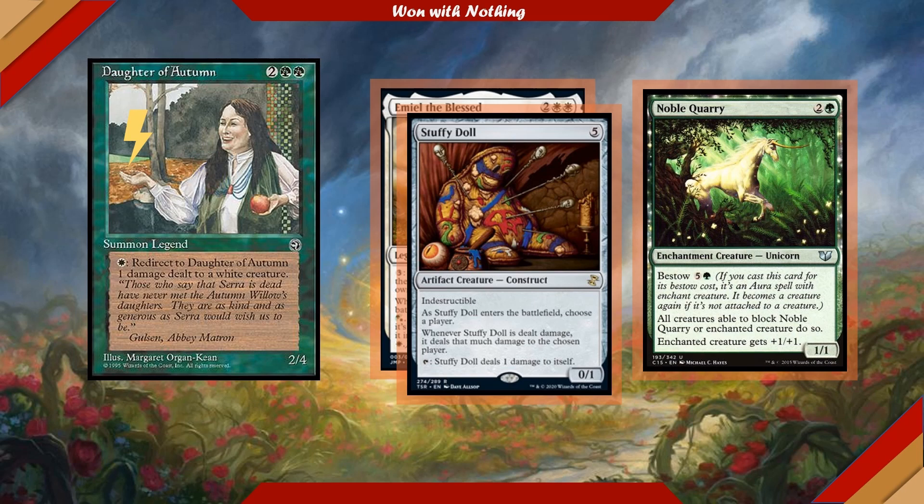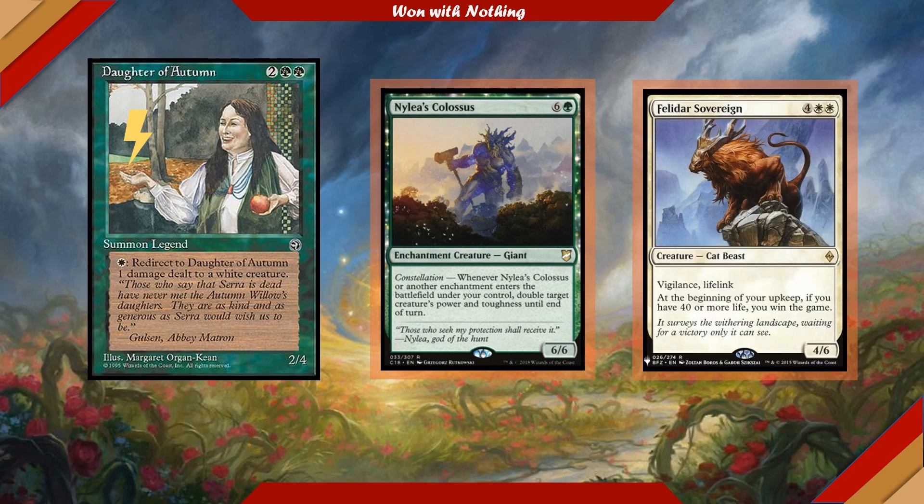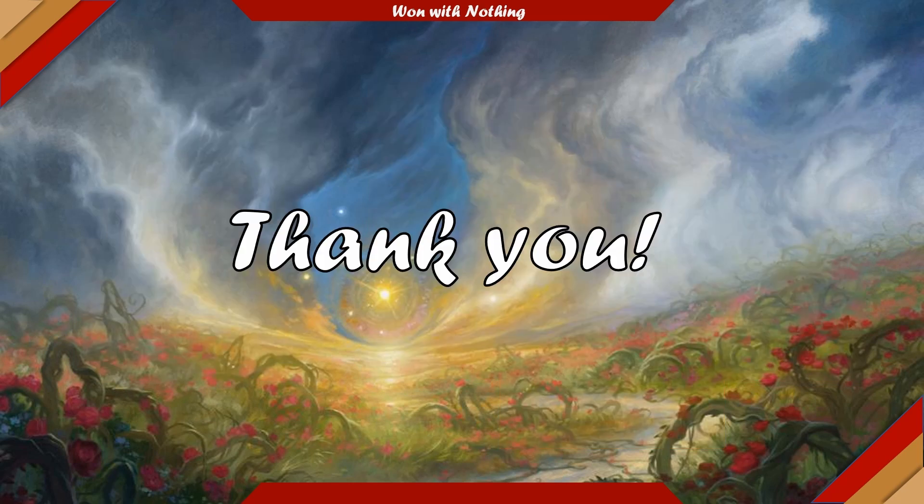So what is Daughter of Autumn's endgame? Nylea's Colossus is a 7-cost 6/6 with Constellation — whenever it or another enchantment enters the battlefield under your control, double target creature's power and toughness until end of turn. Due to the sheer amount of enchantments we run, this is a very fun way to close out the game and gives us commander damage as a win condition. Felidar Sovereign is a 6-cost 4/6 with Vigilance and Lifelink: at the beginning of your upkeep, if you have 40 or more life, you win the game — a fairly easy threshold given that we resist a lot of incoming damage and gain life throughout. And lastly, Overwhelming Stampede is a tried-and-true green win condition that becomes especially fun going wide with an army of dolls and unicorns, potentially a one-shot delete button if we have the board state set up.